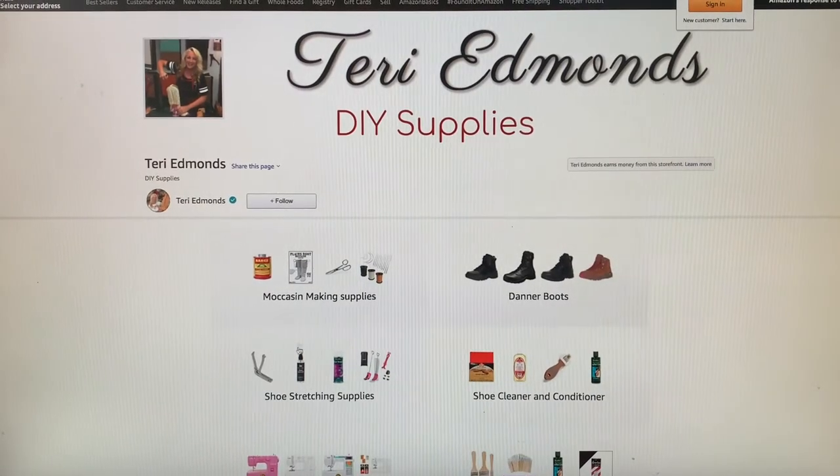Hey viewer! Thanks for joining me. I'm Terri Edmonds and I think you're watching this video to see how I do this amazing project. If you have landed on this page it means you're watching the replay of my Amazon live show that I do every Friday from 9 to 9:45, where I demonstrate how I use all of my supplies offered on my Amazon shopping cart.